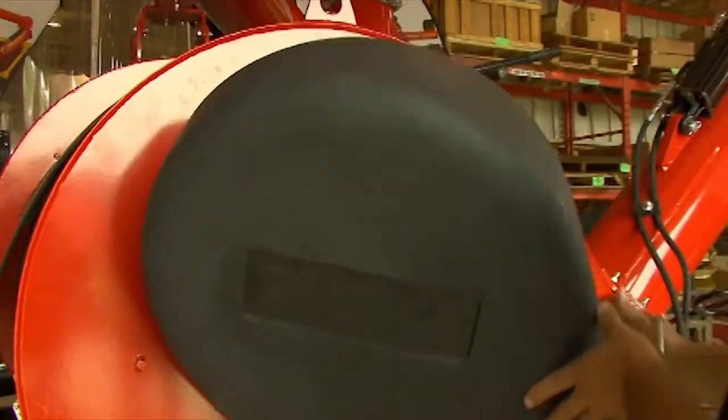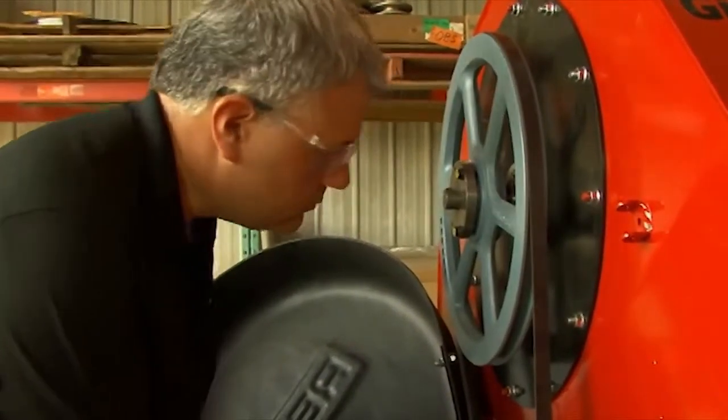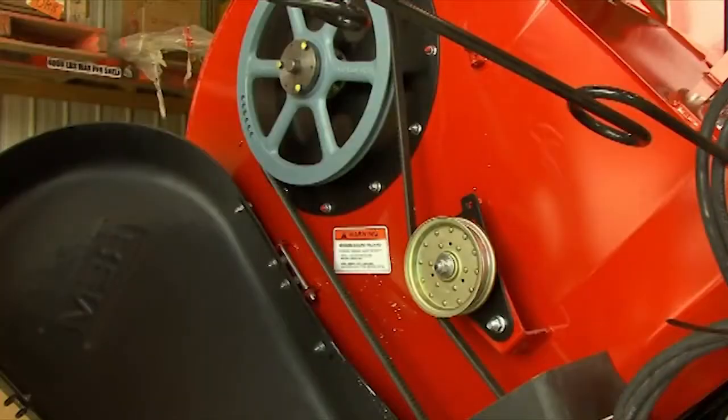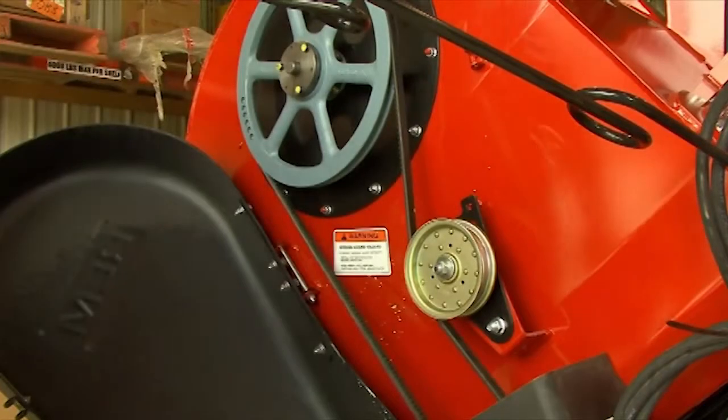Inspect your front and rear drive belts for wear, alignment, and tension. If they are worn or cracked, replace them right away. On the front belt, press it with your finger to ensure it is taut and in place.